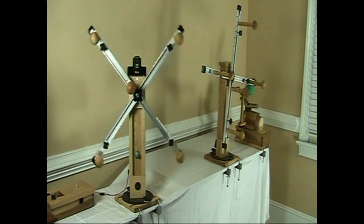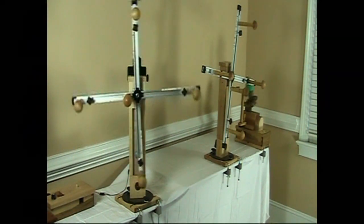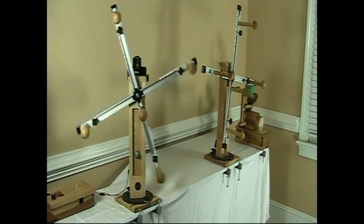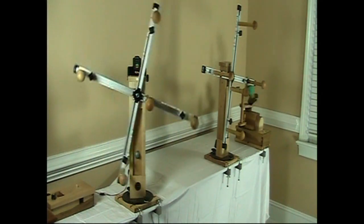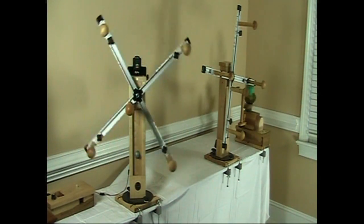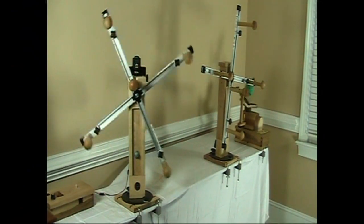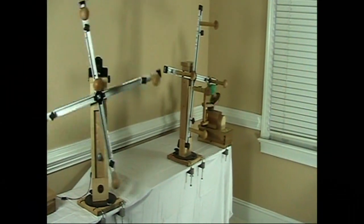Hello, this is Bob Schroer from Nancy's Knit Knacks. In this video we're going to introduce you to a number of our new products, namely the heavy duty Swift and heavy duty skein winder. In this image here you can see the electric version of the skein winder. This is a prototype; the final production will be available later this fall 2010. And to the right of that you see the Swift.